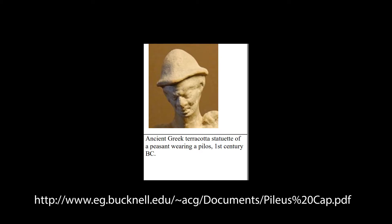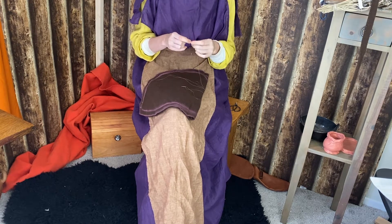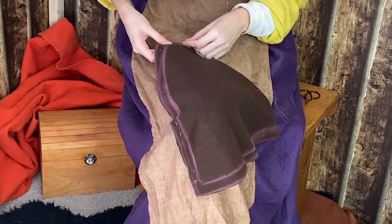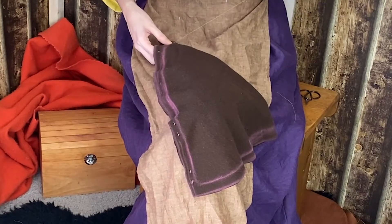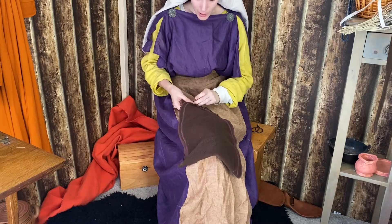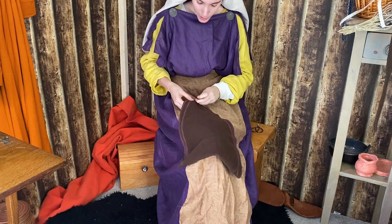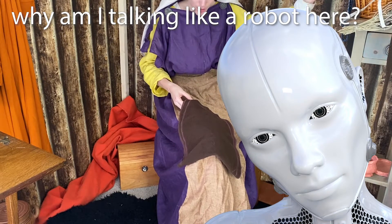From the outside it will look like it has no brim, but from the inside it will be sewn down in order to create a little bit of a stronger area around where it will meet the head. I will be using a back stitch. Because this is a felted wool, I won't have to worry about the inside fraying as much. Now, reaching the end of the seam going up the middle back of the hat, I'll fold over the brim towards the inside and stitch it down with a herringbone stitch.